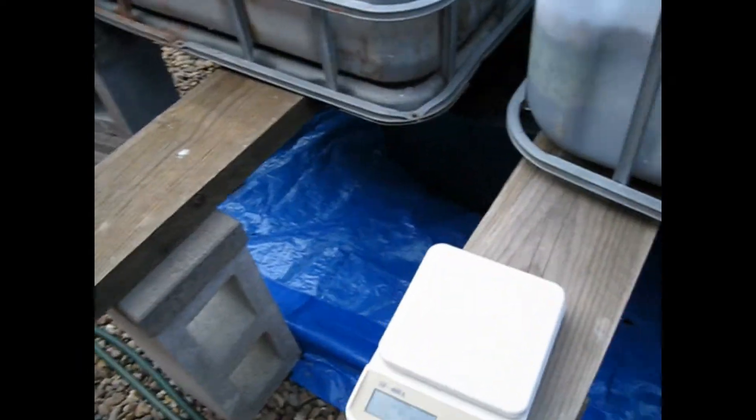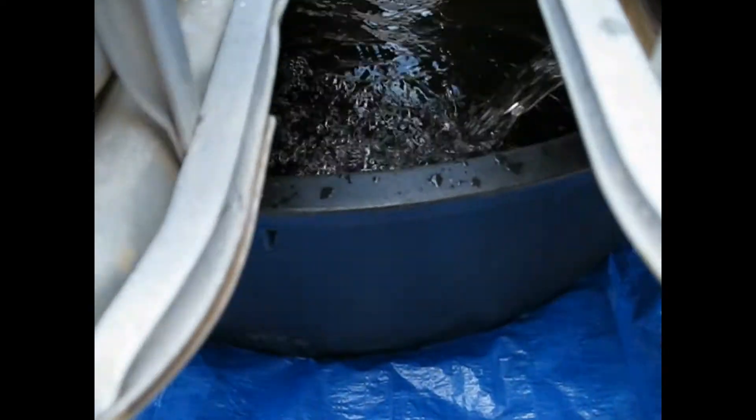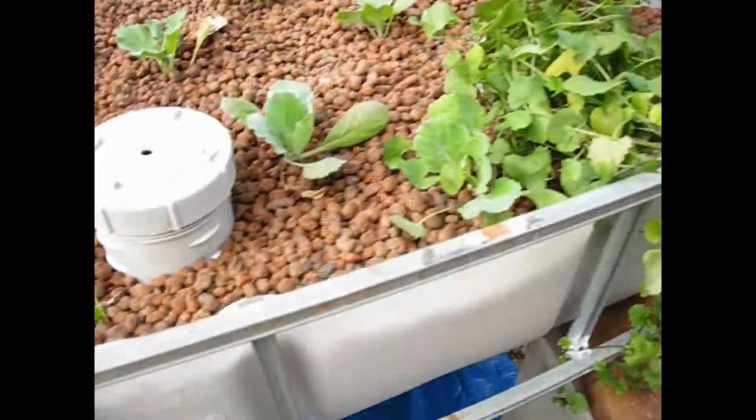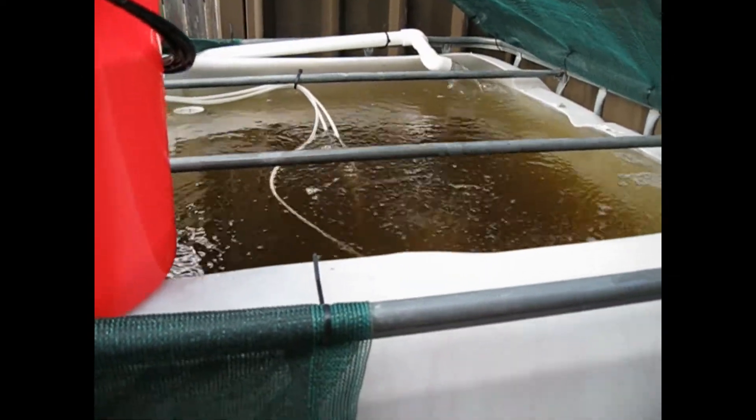Now for my system: there's 300 litres in the sump, and 1,200 litres in the fish tank itself.